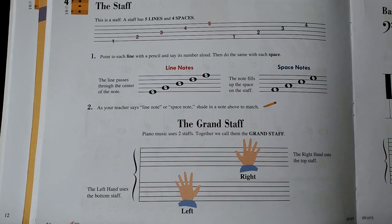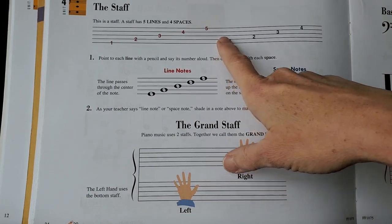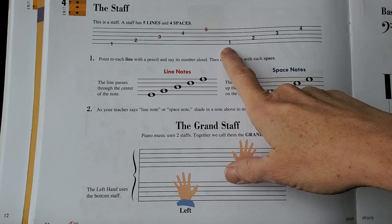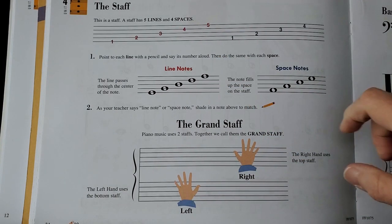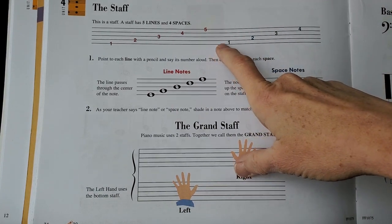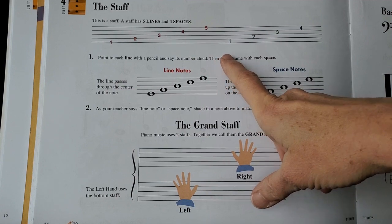The first thing we are going to do is talk about what a staff is. A staff is basically five parallel lines that will eventually have notes placed on them. When we are reading these lines, we have lines and we have spaces, and we always count them from the bottom up.